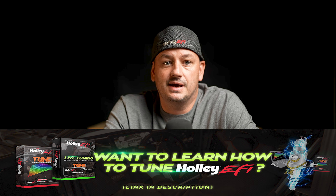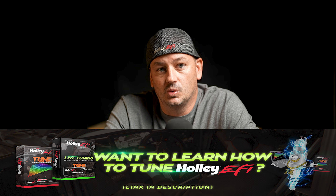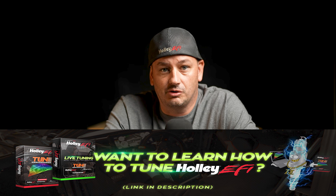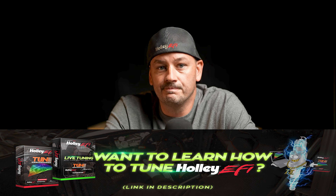These are just a few of the things I see people struggling with when it comes to their Terminator X systems. If you want to learn how to set up and use your Holley EFI system yourself, check out the videos on screen or the links in the description to our paid online training, our free trainings sent through email, or our Holley EFI Beginners Facebook group that just hit 15,000 members.